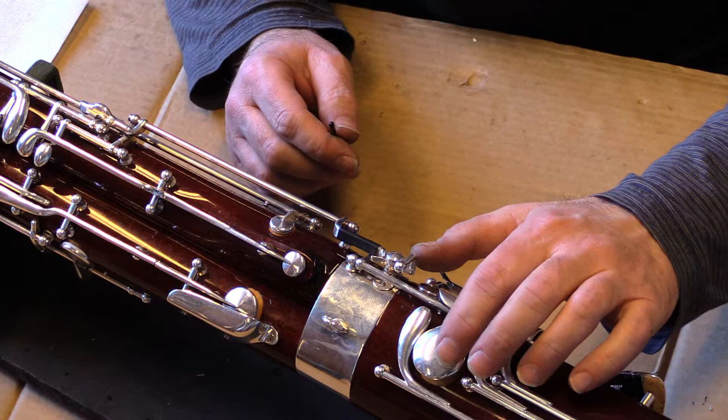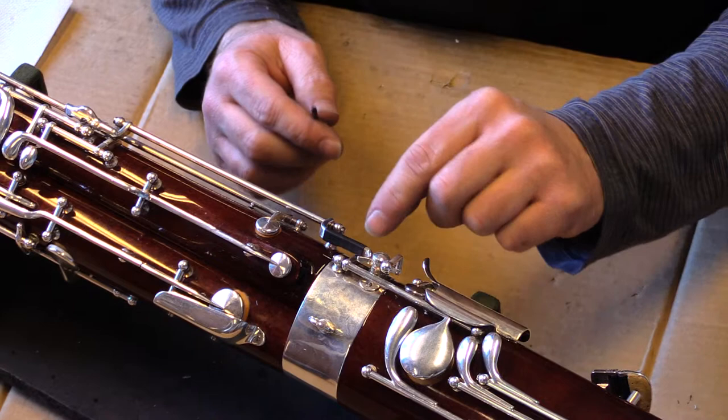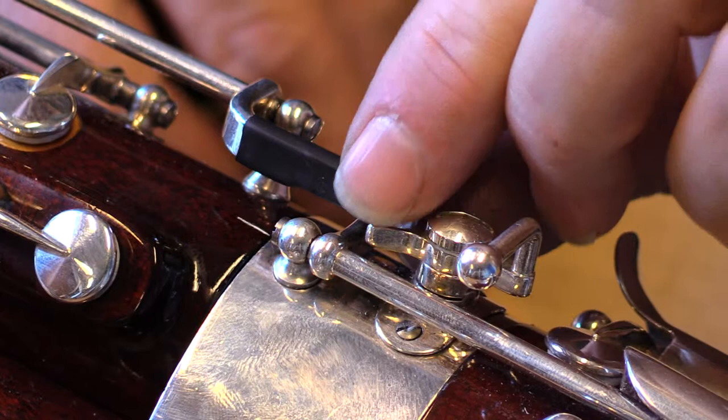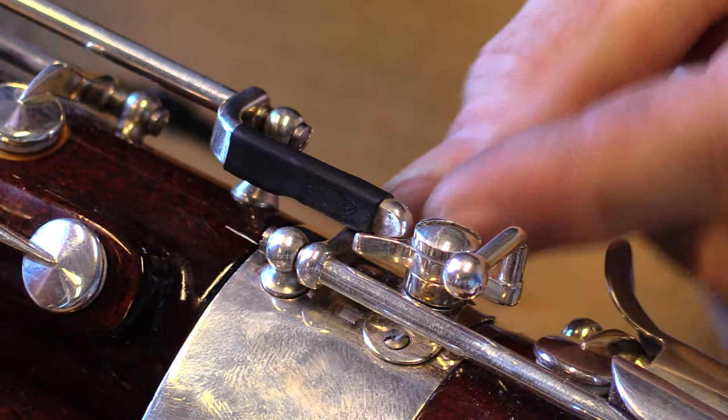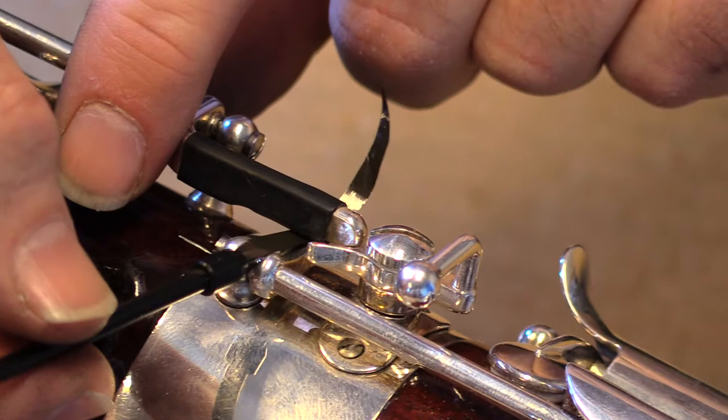Next, we need to make sure that the pancake key closes the whisper key on the bocal. The first step is to make sure that the bridge of the whisper key is touching the arm of the pancake key. If it is not, improvise with some tape or paper or anything you have on hand to take up the space. You can use a little piece of paper or cassette tape to check if it's touching.